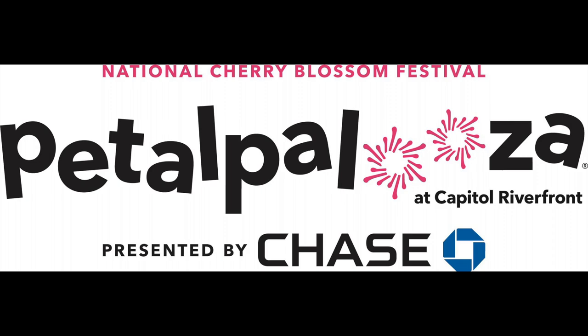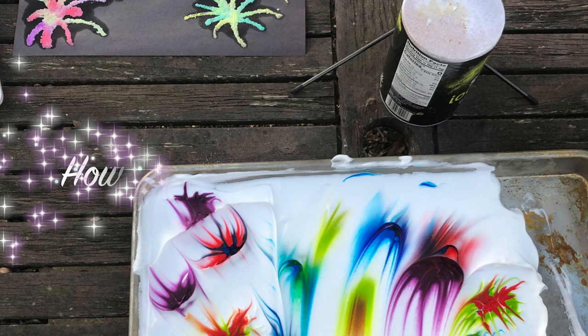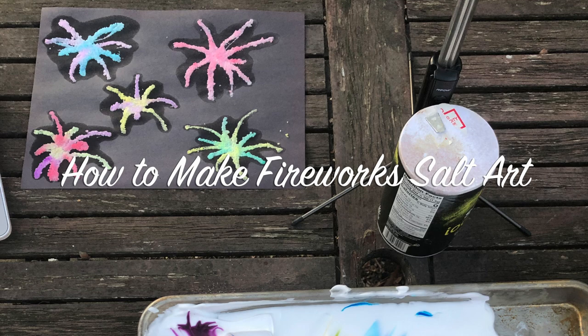We have two firework art activities to choose from. For one geared more towards younger children but fun for all, please click the shaving cream fireworks video. Now let's learn how to make fireworks salt art. Salt art painting is for kids of all ages and a fun way to add texture and color to a project. It is one of the most inexpensive crafts to make with kids, and it uses supplies that you probably already have around the house.